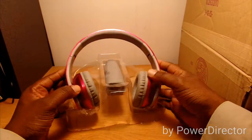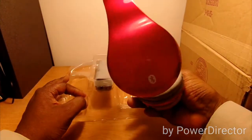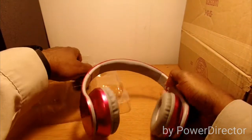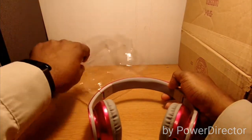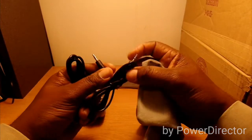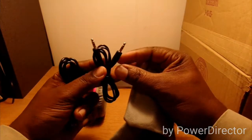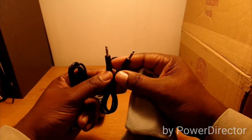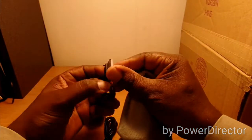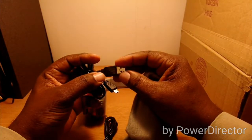Here we go — these are the pink ones, a real glossy pink color. I got these for my wife. Here's the carrying pouch, and here's your 3.5mm to 3.5mm cable for plugging in if you don't want to use Bluetooth, and here's your 3.5mm to USB charging cable.